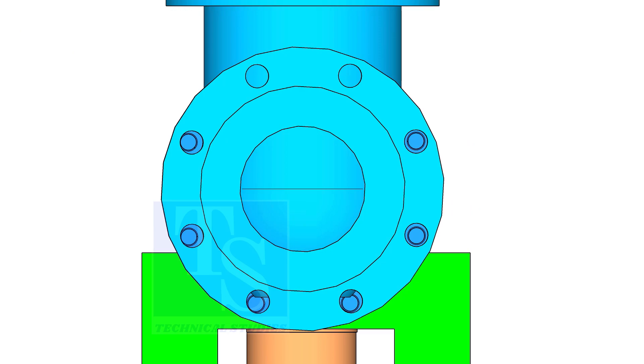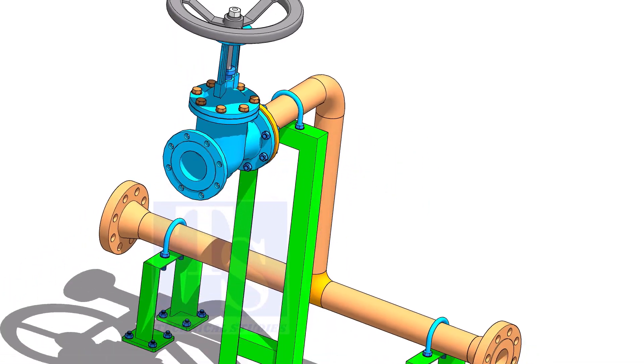Follow the correct bolt tightening sequence for the final tightening. Thank you for watching.